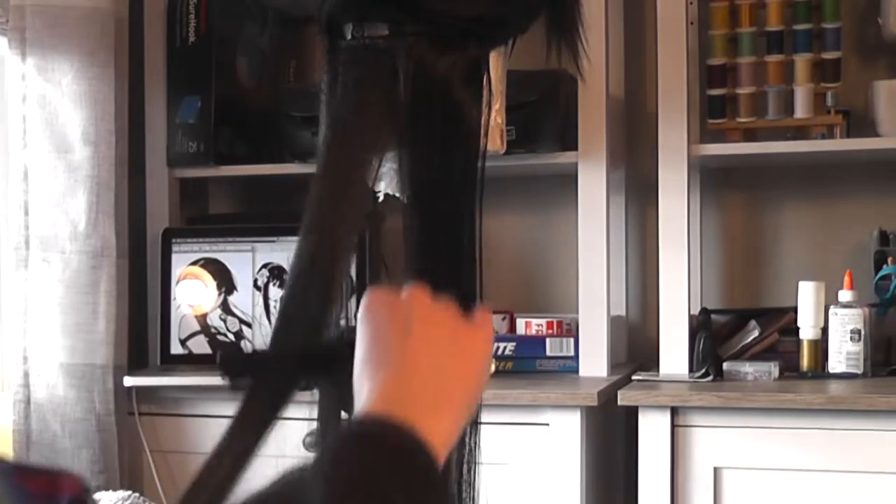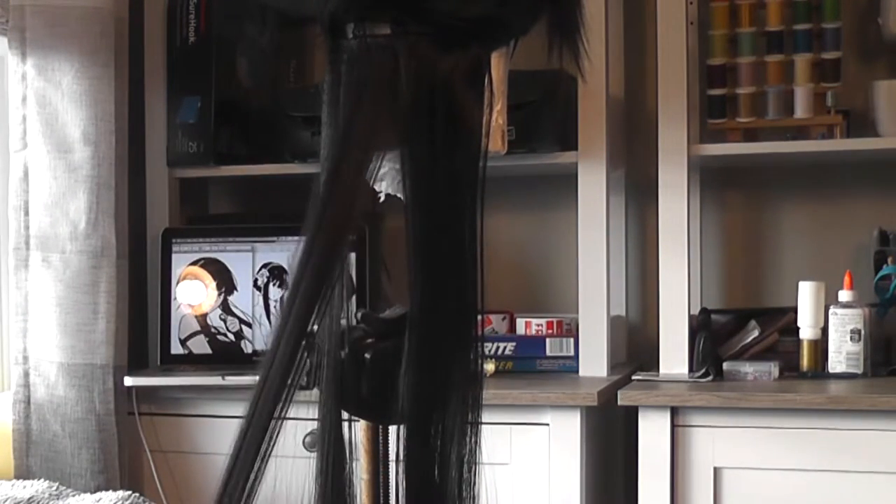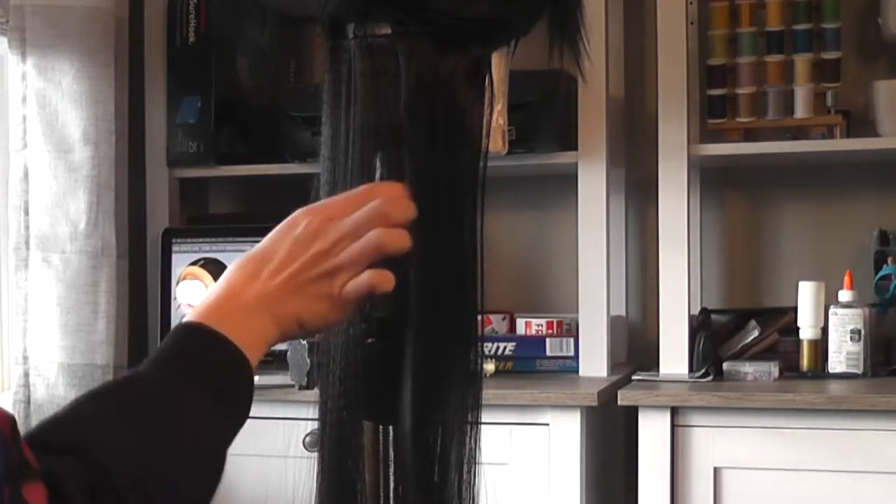I'm not sure if immediately combing actually helps smooth things out a bit more, but I like to think it does. More importantly, it guarantees that by the time I reach the top there aren't any knots to work out in the lower layers. So once you crimp all the hair it should look something like this.